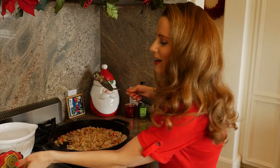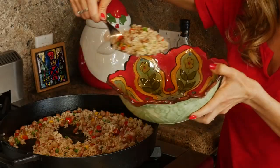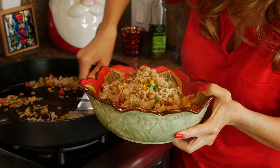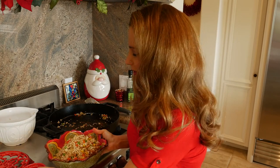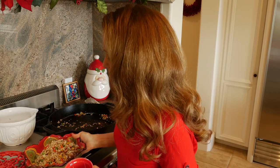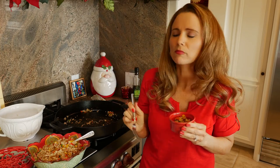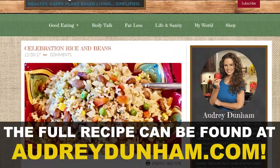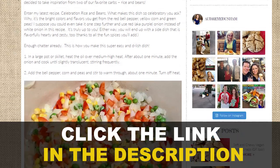That's it. Talk about an easy recipe, right? I like to transfer it to a nice colorful bowl to complement the colors of the dish — we have the red, the yellow, the green. Pile it in there. I wish you could smell this; it smells so good. I can't wait to try this. I'm gonna put some into a little bowl for me to sample right here and now. Delicious. So zesty and fun, I love it. You can find the full recipe for Celebration Rice and Beans on AudreyDunham.com.